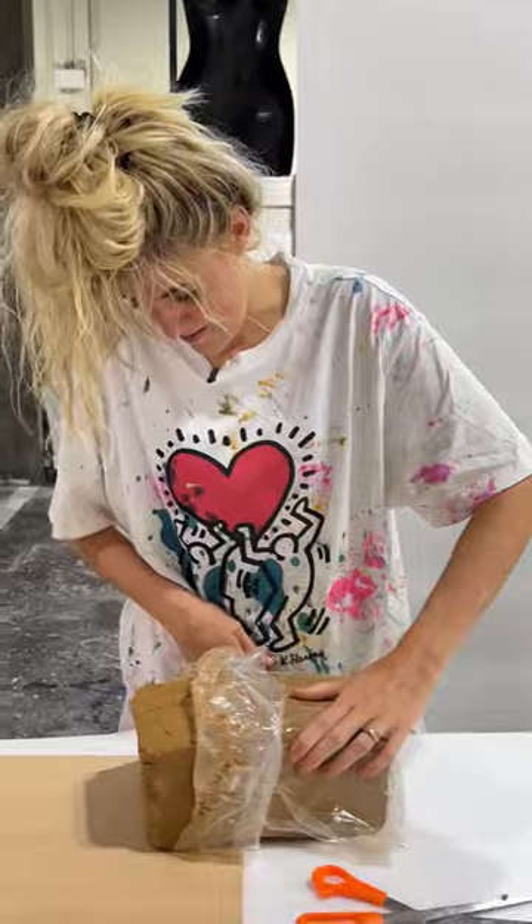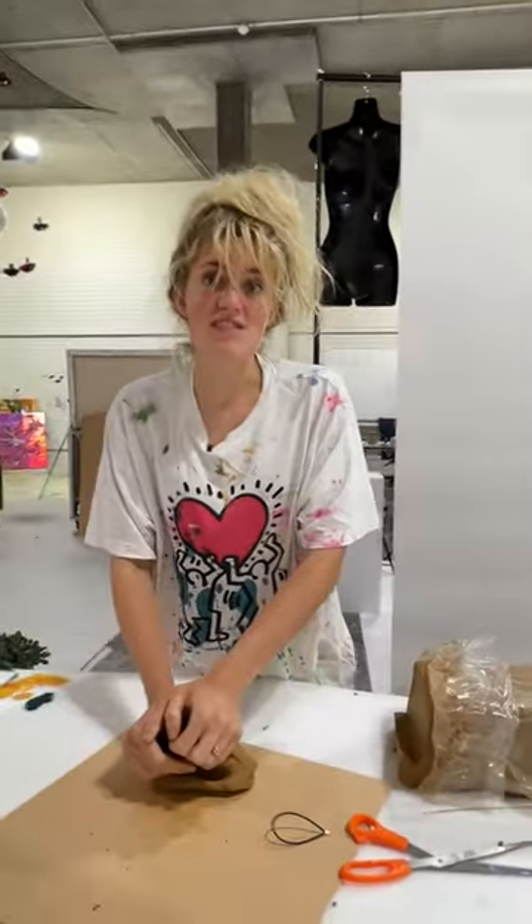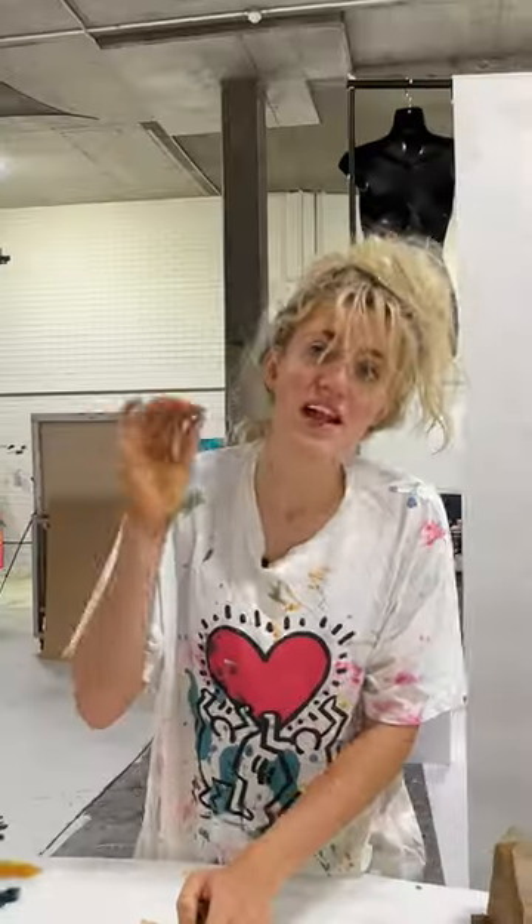Hello, today I've set myself a challenge to make a bowl on my new pottery wheel. I don't mean to blame my tools already, but I've never worked with terracotta clay before. Success to me today looks like anything that you could pour a liquid into and it would stay for three seconds.